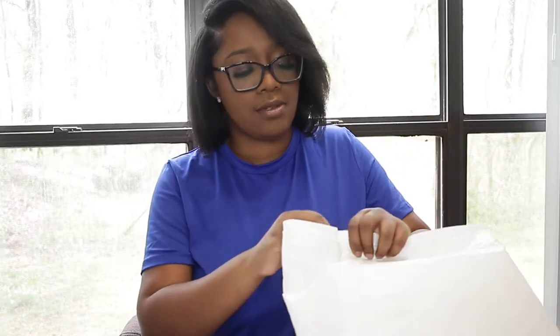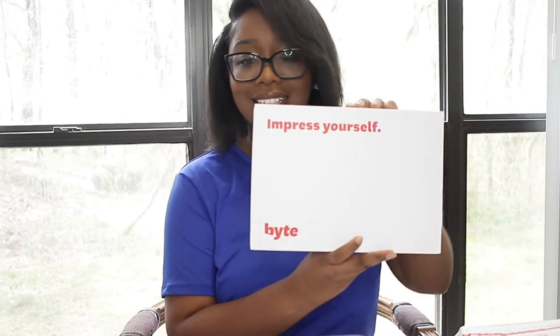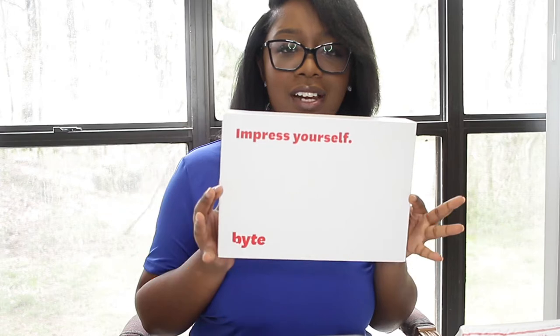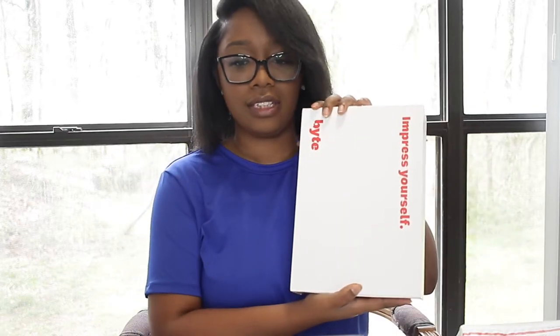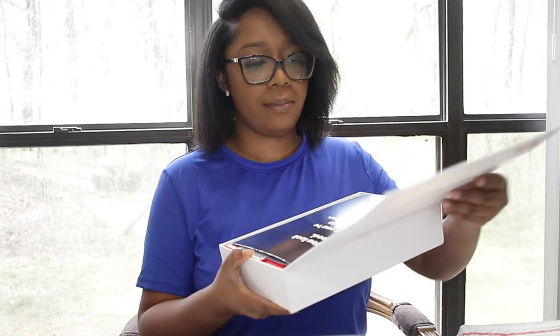We are going to be doing an aligner video. I just got these trays in the mail, so I just wanted to open them on camera and kind of take y'all through this process. So it's called Bite. I was going to go with Smile Direct Club, but Bite has this thing called a HyperBite where you plop it in your mouth and it shortens the amount of time you'll have to wear the aligners, because it vibrates your teeth and makes them shift faster, so you'll have a shorter time wearing them.